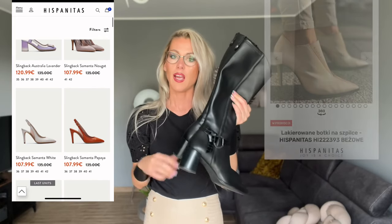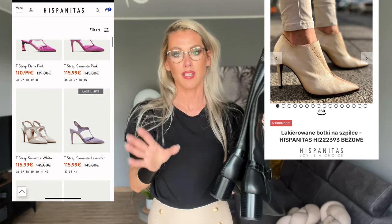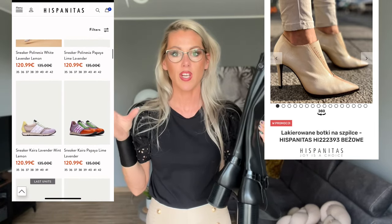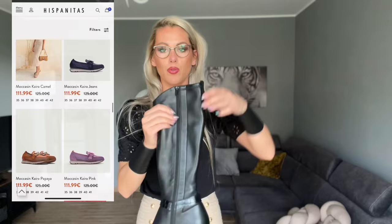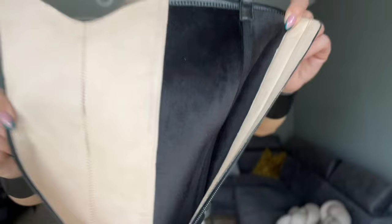I got them in size 39 and they're true to size. I also had ankle boots on a stiletto heel from Hispanitas and I have to say that was the worst stiletto I ever wore — very unstable, my legs were shaking. But this heel is very stable. The leather is very soft and delicate, and inside we've got leather in a beige color, and then something like suede — very nice, very high quality.